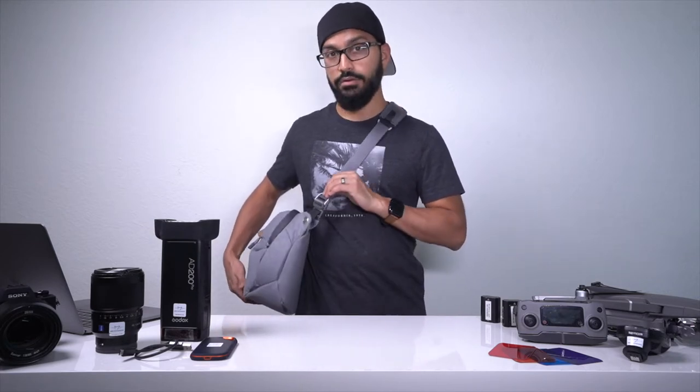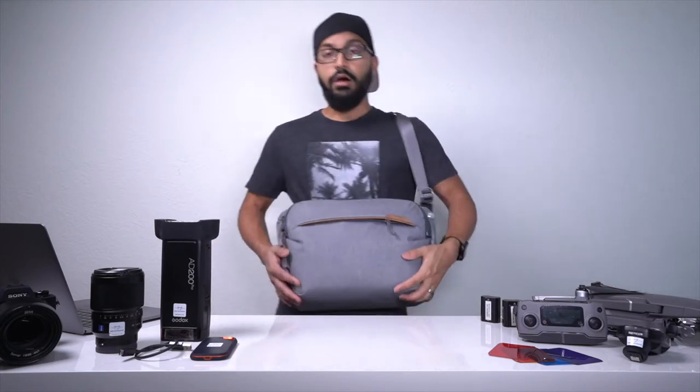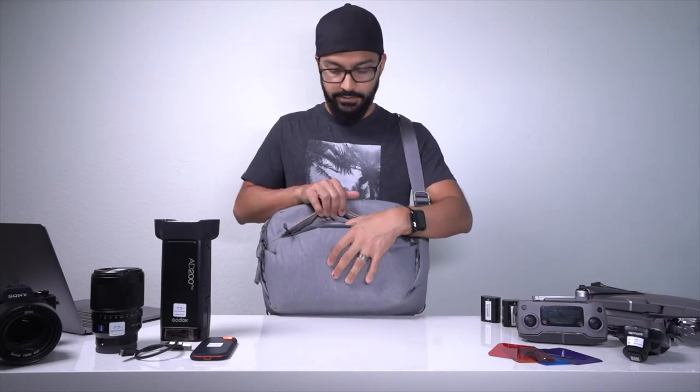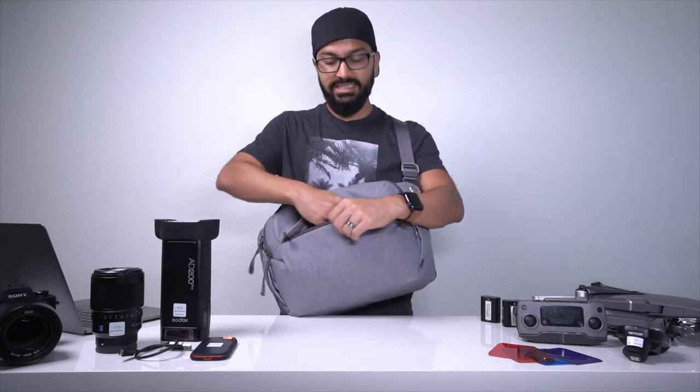So it doesn't have a weird wonky bend in the strap. On the front side of the bag we've got this little zip that allows you to pull this off and look inside — there's quite a bit of room in there. This has its own compartment space; it doesn't take away from the interior compartment space, which I really liked.